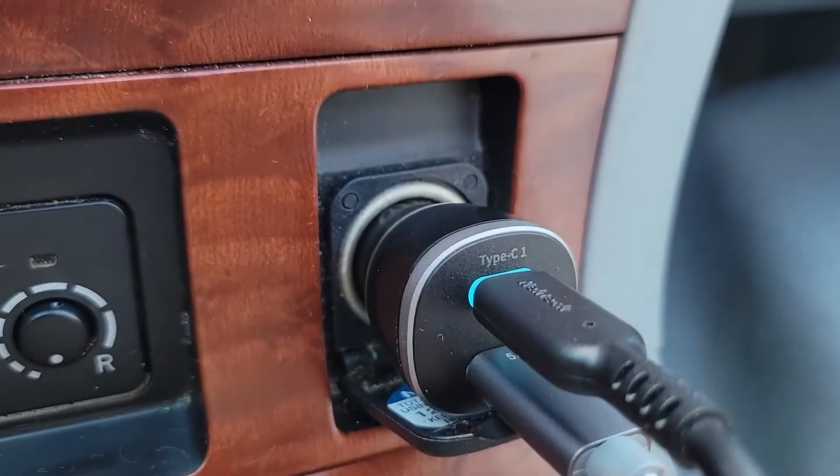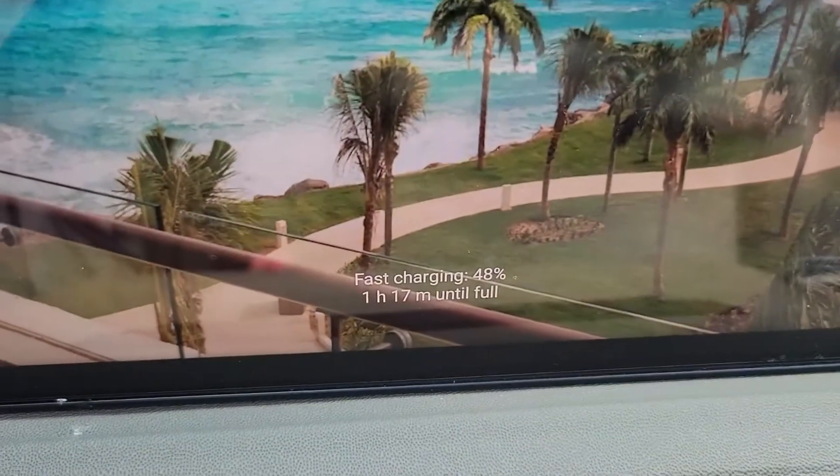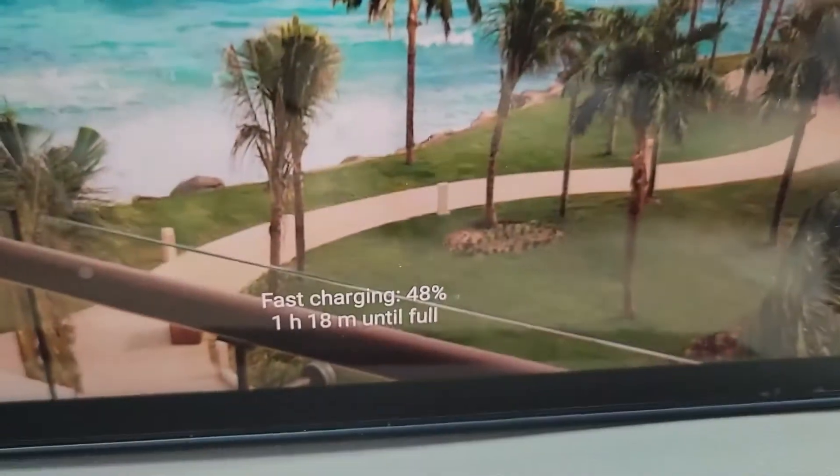I used a pair of USB-C to USB-C cables, and it was able to power both my tablet and my MacBook with no problems. And here you can see on the Android tablet, it is showing that it is fast charging.